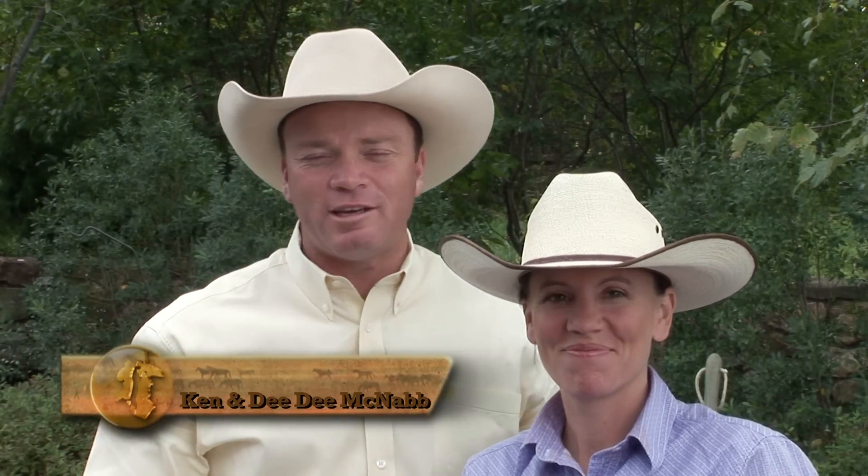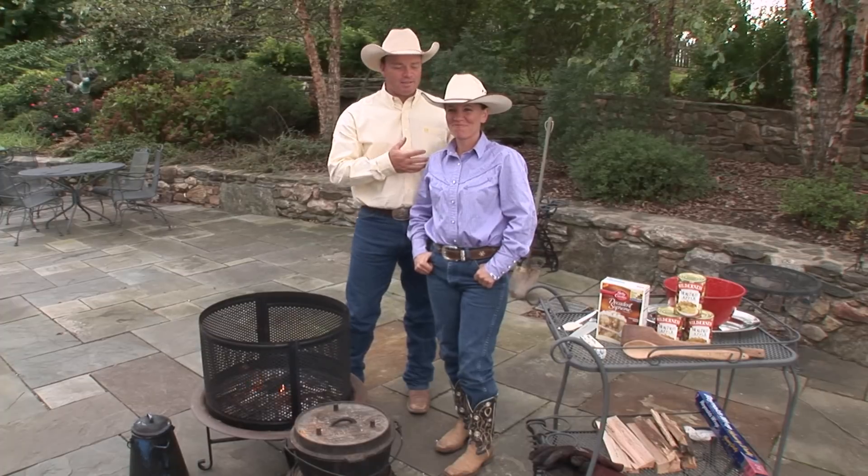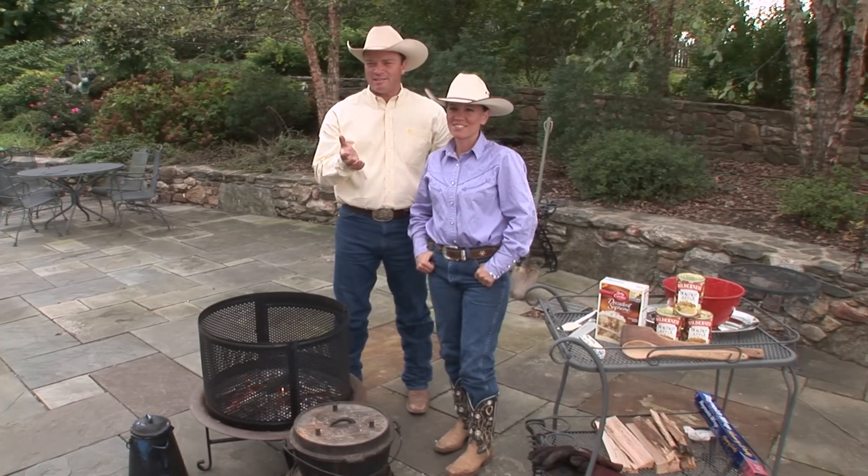Hello and welcome to the show. I'm glad you've joined us today. We're doing something completely different this week because this week I'm the assistant. Dee Dee is going to take over. She's going to do some Dutch oven cooking here and I'm just going to stand around and taste it and eat it and enjoy it. That's coming up right now on Discovering the Horseman Within.